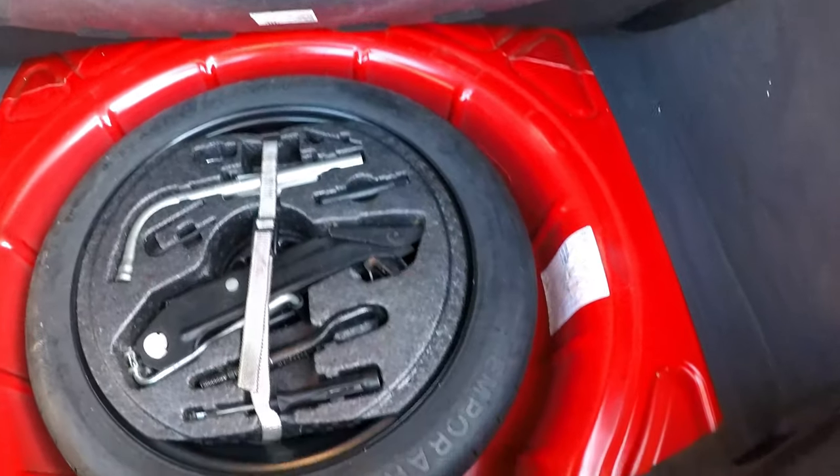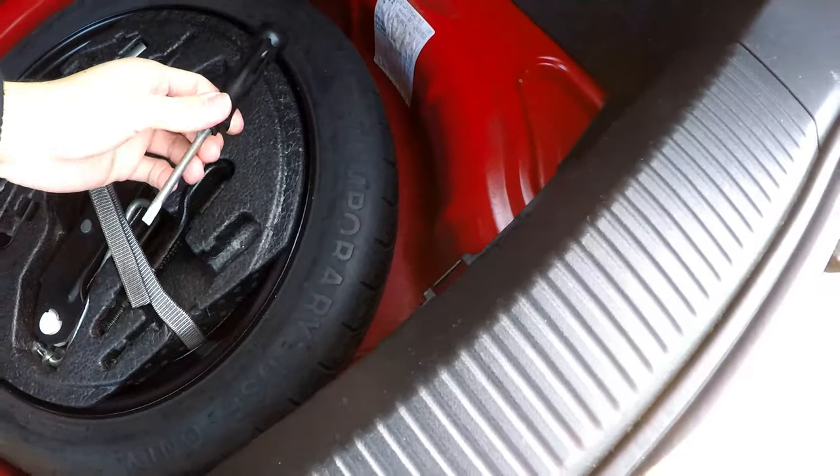The first thing I'm gonna start with is the boot interior light. I haven't got many tools - all I've got on me is the tool kit, which is hopefully what I'll need. I just need this flat head screwdriver to go ahead and pry it off.